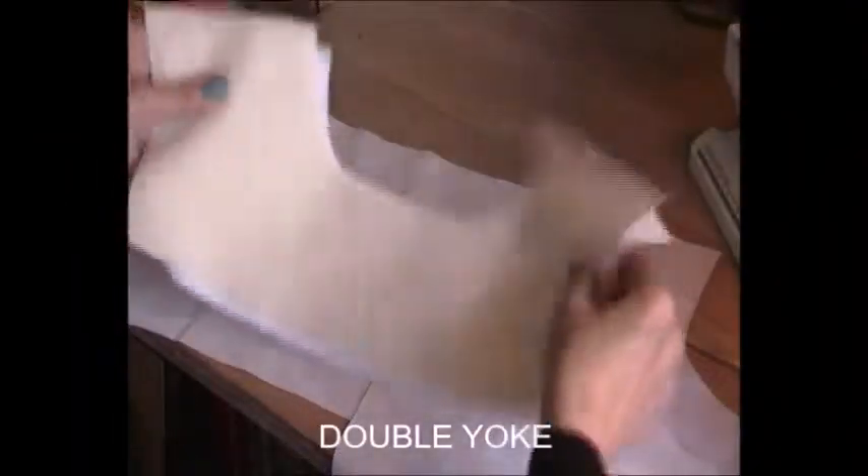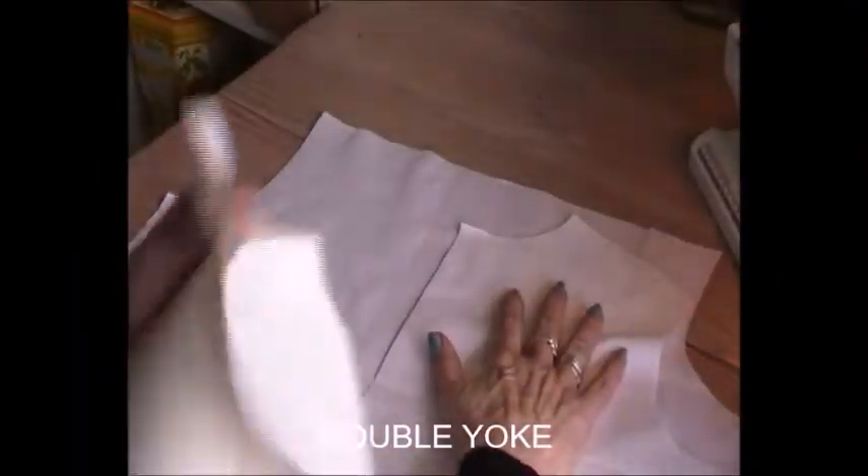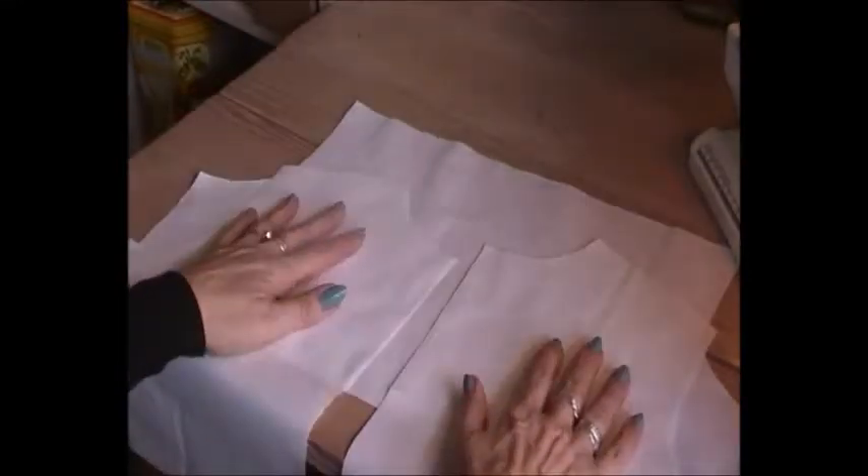Making a double yoke with no seams can for some people seem quite complicated, but if we do it right it might be a little bit complicated, but it gives a really nice look.